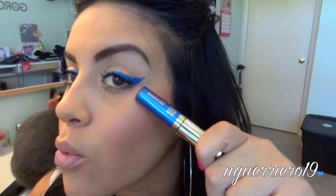But anyways, I'll show you guys my little trick on how I work this blue liner. So if you guys want to see how to get this blue liner, just keep watching the video.